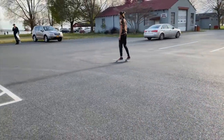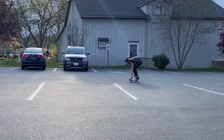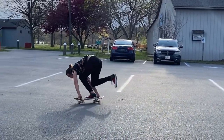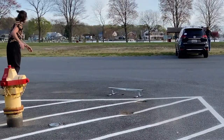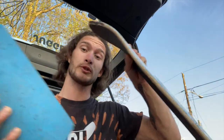We're going to try and get a clip on one. I'm also going to work on balancing on a pipe, doing tricks with the skateboard on the pipe.